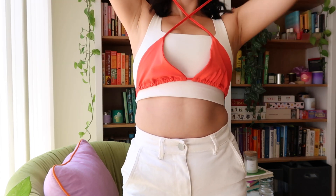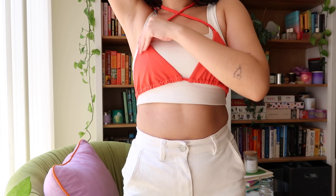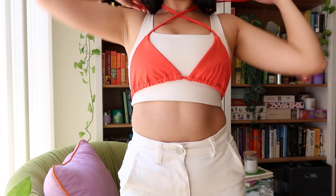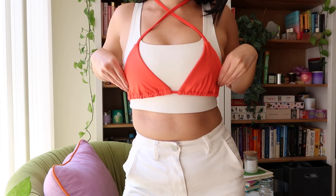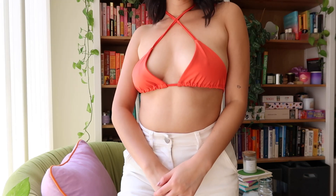Starting off super easy. You're going to tie your bikini top exactly as you regularly would, but with the halter straps on top, you're going to crisscross them in front and then just tie them around your neck. Just a little crisscross in the front — I think it's a little more flattering for the girls, and not too complicated.